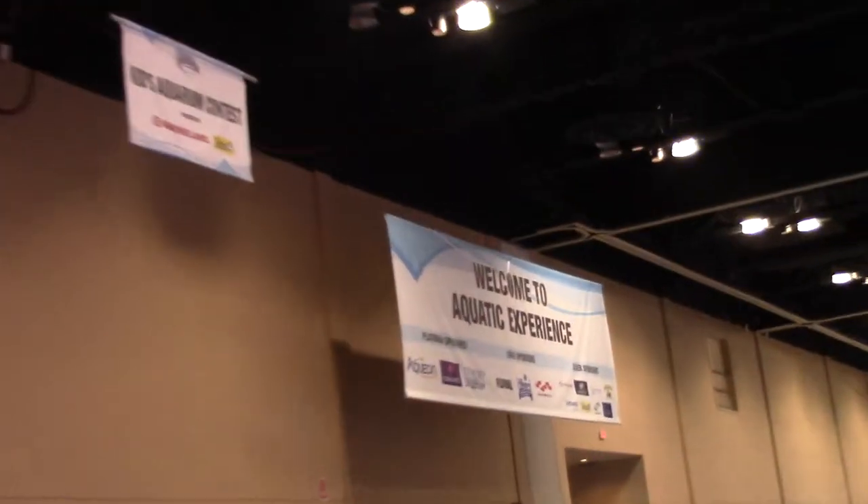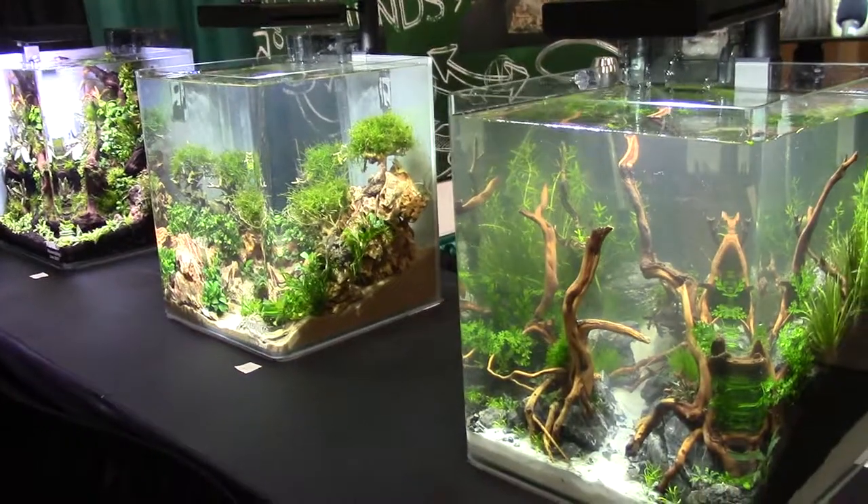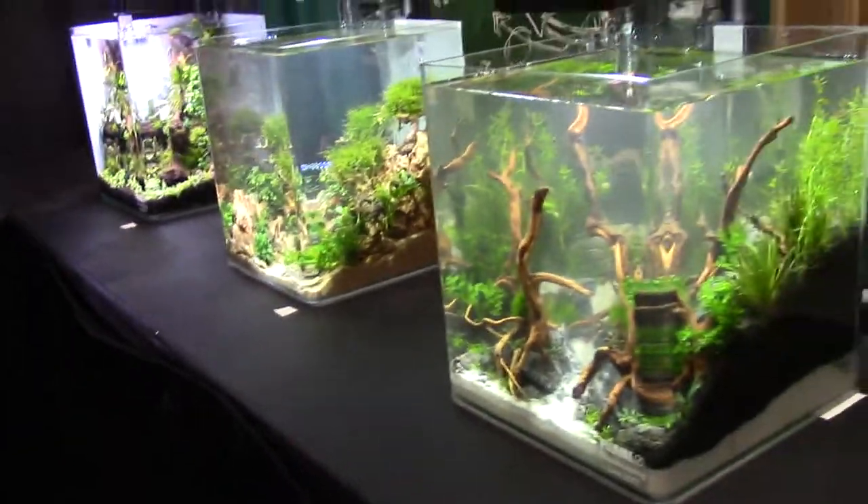What's up guys, Kevin Ross here, East Down Aquatics, and I am at the Aquatic Experience in Chicago, Illinois, 2017. I did a video earlier showcasing the big tanks in the Fluval aquascaping contest.